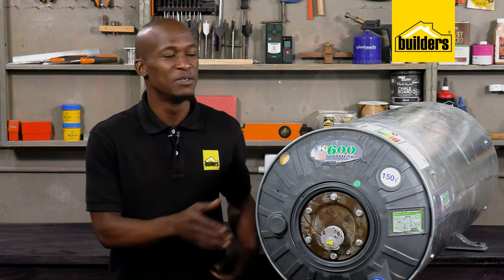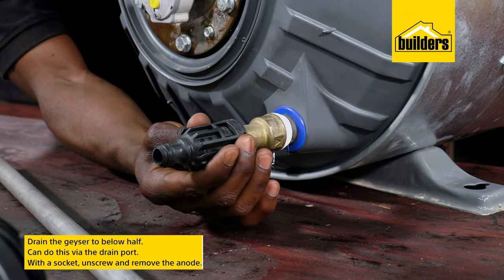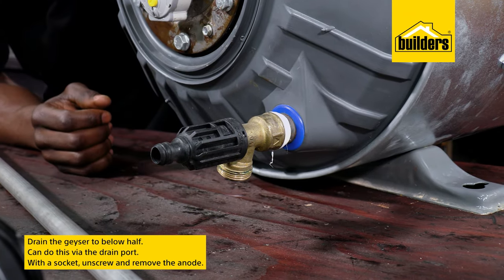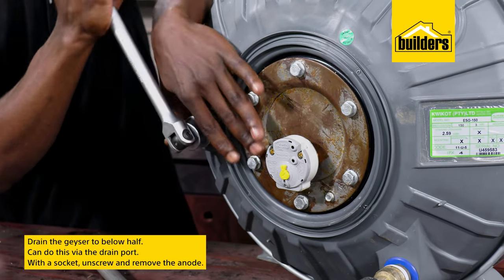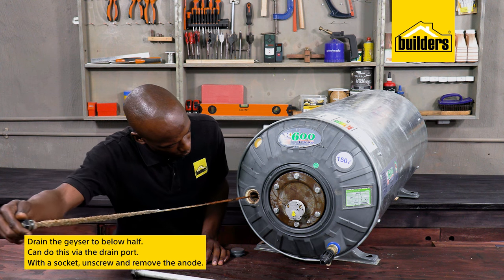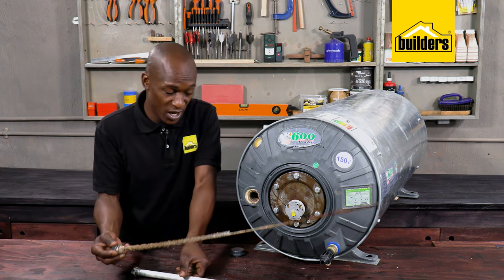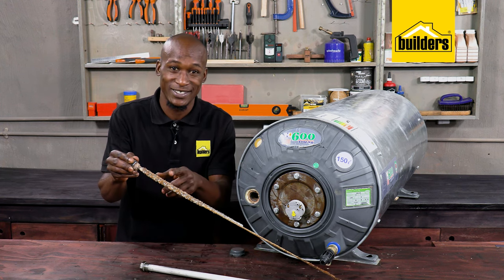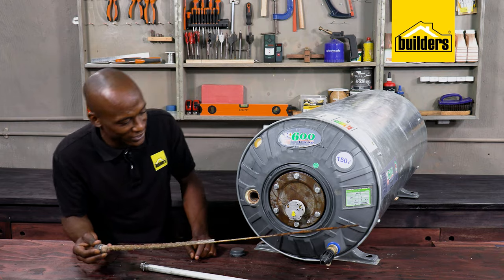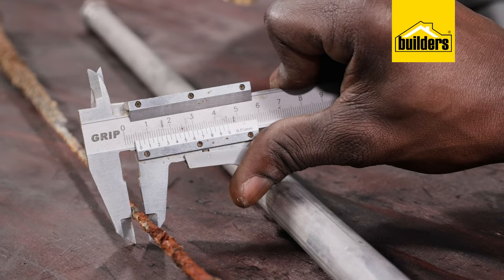Changing the anode is simple. Here I have a geyser — much easier to show on the bench as compared to inside the roof. All you need to do is drain the geyser to below half via the drain port, and then using a socket, in this case number 30, simply unscrew and remove the anode. Look at how corroded it is. This is what a new one looks like, so if yours looks like this, it's definitely time to change it. This new anode is 19 millimeters in diameter and the old one at its thinnest part is only 4 millimeters.